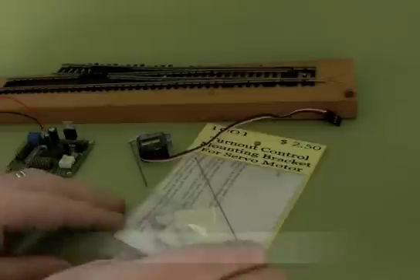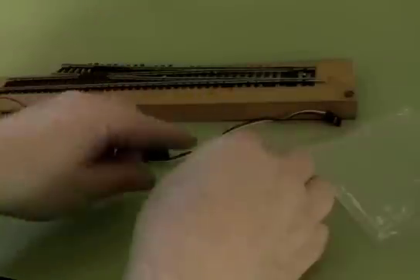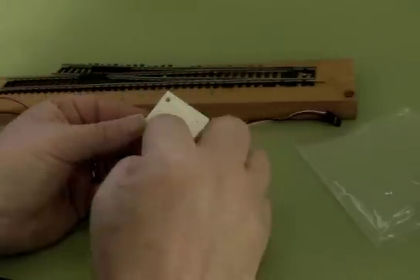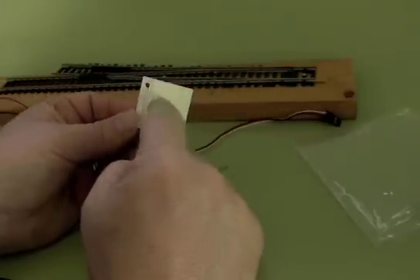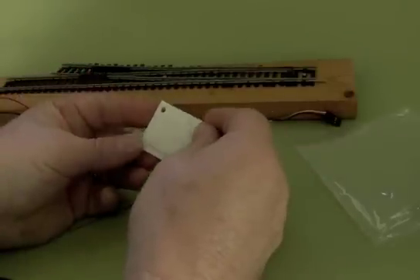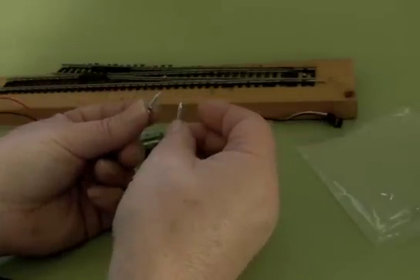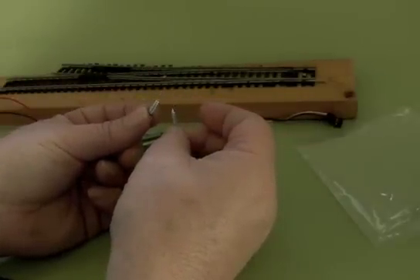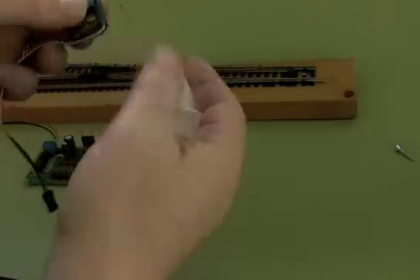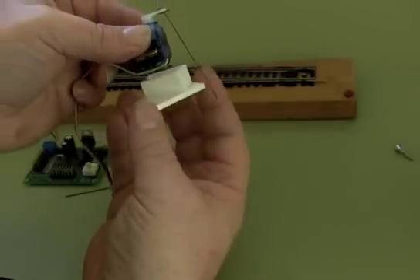I'm going to show you how to do this. Here I've got a mounting kit. It comes with this, which is the actual mounting. It has on this side some double sticky tape. You use this to initially position it and hold it in place until you get it where you want, and then you should add these two screws later. The double sticky tape will hold it for quite a while, but over the years it will eventually let go. You have to wrap this wire down below the servo like that.